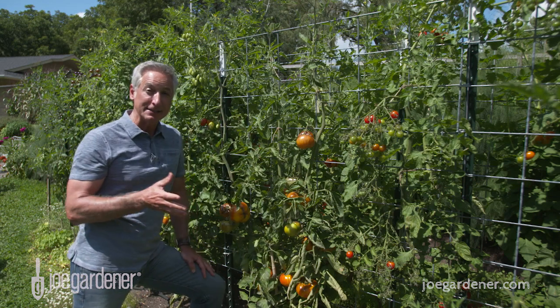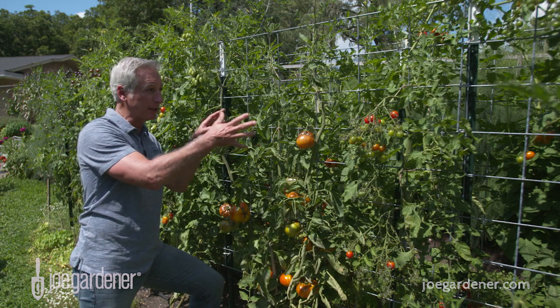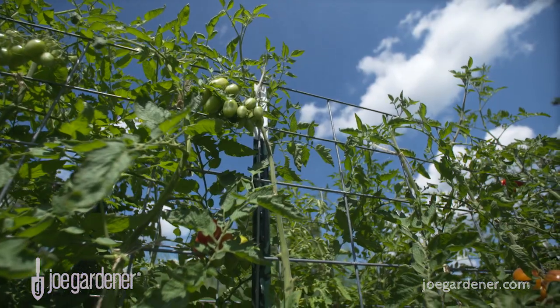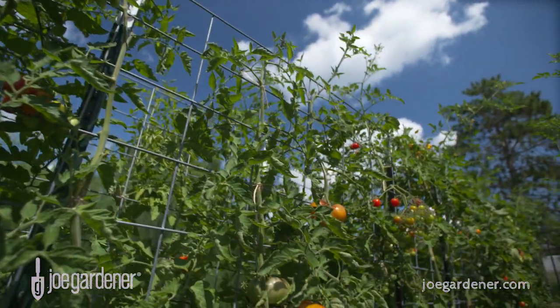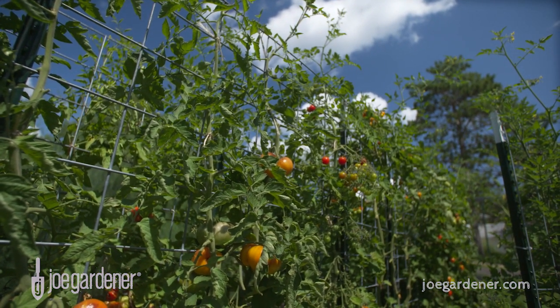The beauty of this, besides its simplicity, is that it has great air circulation because the plants are never that crowded and lots of light gets in. It's also super easy to maintain these plants and to harvest them. So if you want a simple and sturdy way to support your tomato plants, this is a great system to consider.